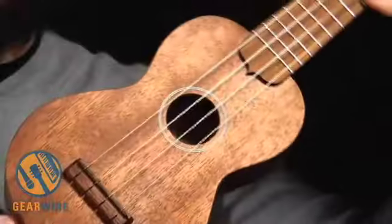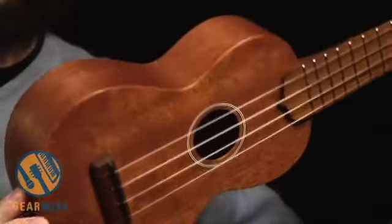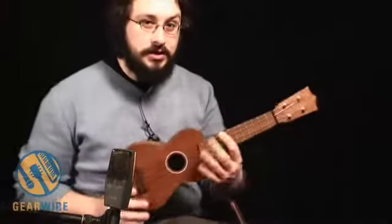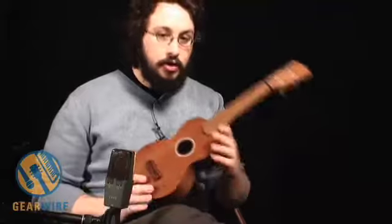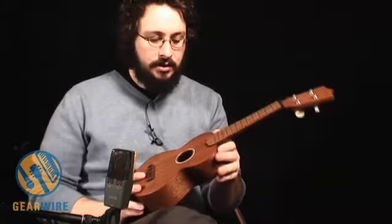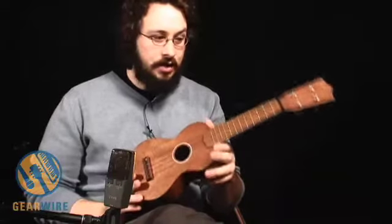Well, you get this all-mahogany, solid wood construction, which makes for a louder tone and a more focused tone. You also get far superior intonation than most ukuleles in the under $100 range.